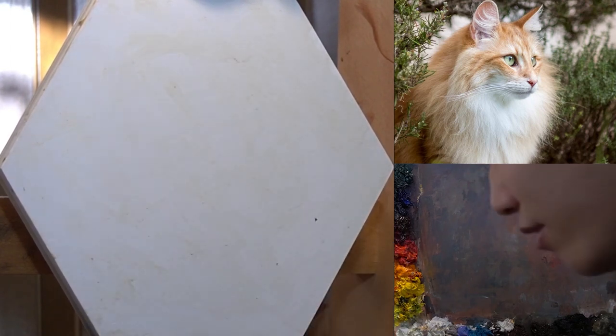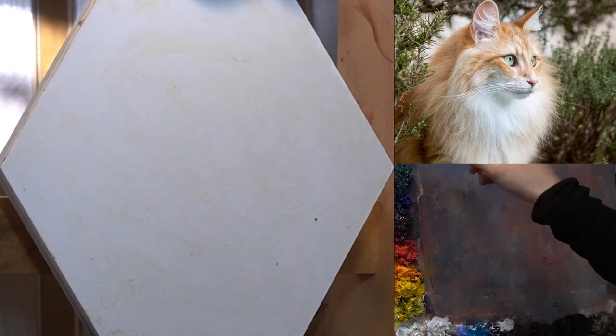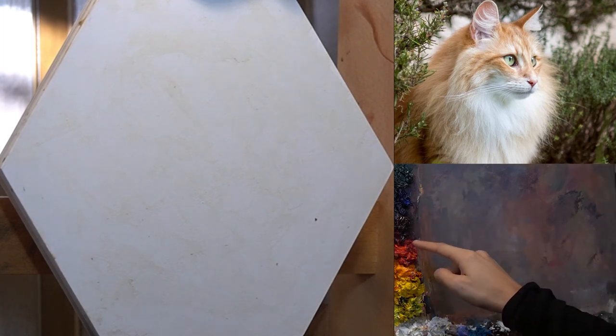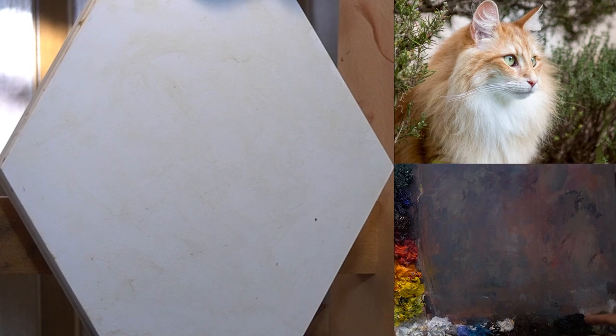Just a little material introduction. Right here I have my palette: Viridian, Ultramarine Blue, Transparent Oxide, Alizarin Crimson, Cadmium Red, Cadmium Orange, Cadmium Yellow, Cadmium Yellow Light. And this is my titanium white, light blue, turquoise, ivory black.